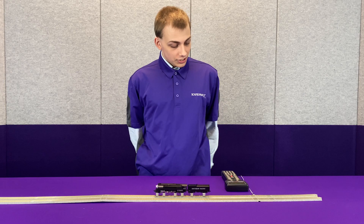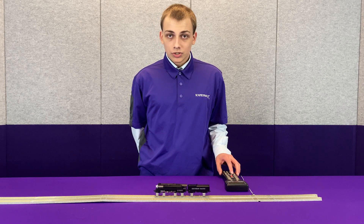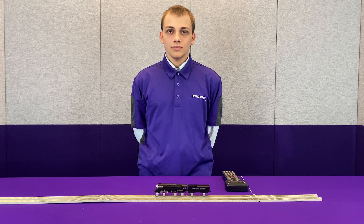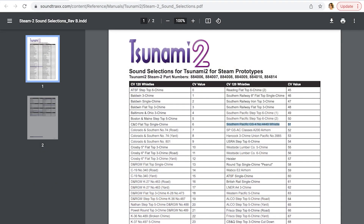We need to set our whistle. This is going to be CV120, and we have set CV120 to a value of 51. CV51 is the classic 44-49 whistle that I'm sure you all are familiar with.